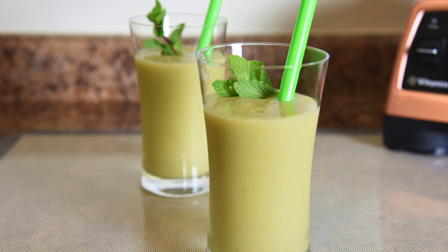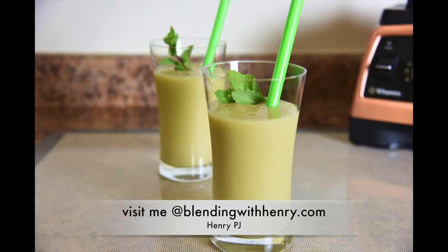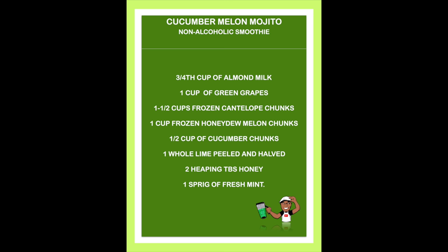The Cucumber Melon Mojito is fresh and the perfect drink to give a jump start to springtime. Here's the recipe: three-quarters cup of almond milk, one cup of green grapes, one and a half cups of frozen cantaloupe chunks, one cup of frozen honeydew melon chunks, one and a half cups of cucumber chunks, one whole lime peeled, two heaping tablespoons of honey, and one sprig of fresh mint.